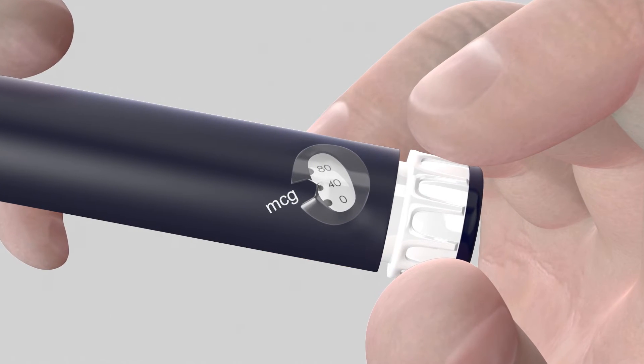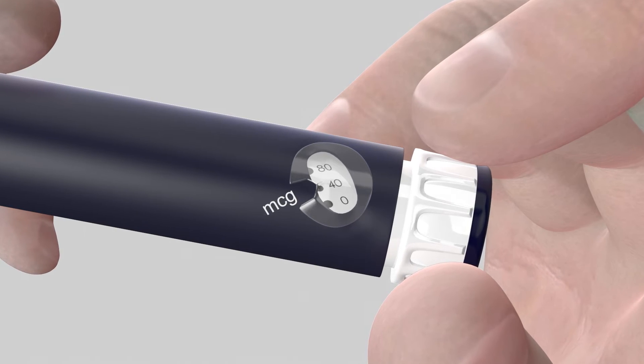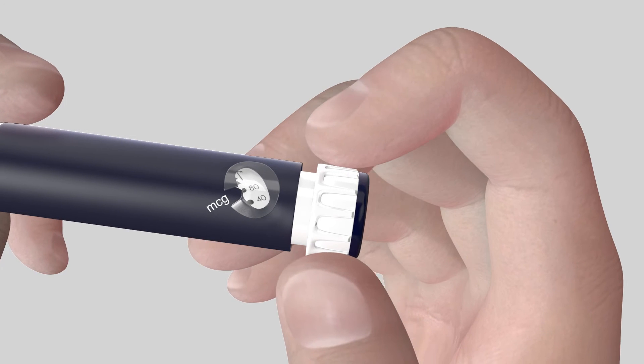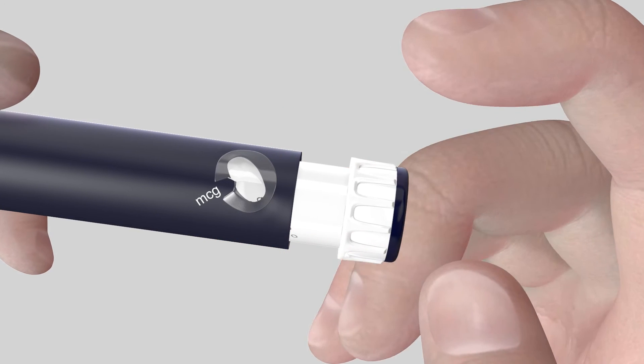If at that stage you have dialed too far, do not attempt to dial backward to correct the error. In case you have dialed the dose dialer past the required dose, or if you did not hear a click during dose dialing, hold the pen body and turn the dose dialer until it is fully extended.